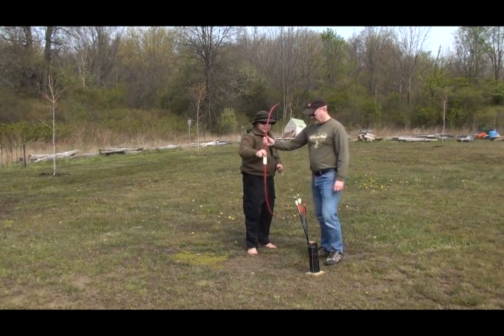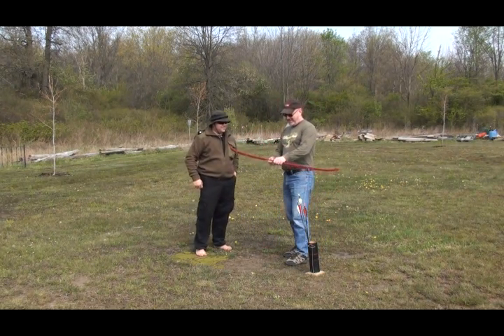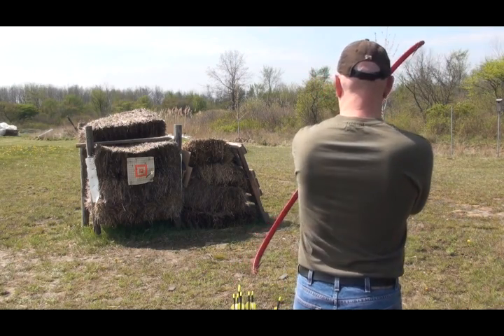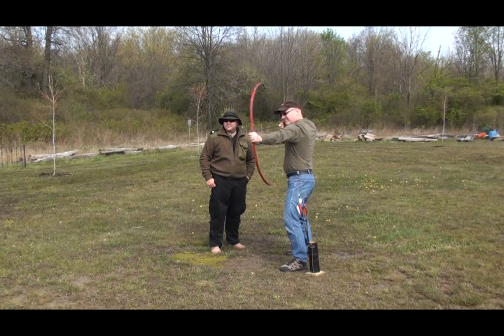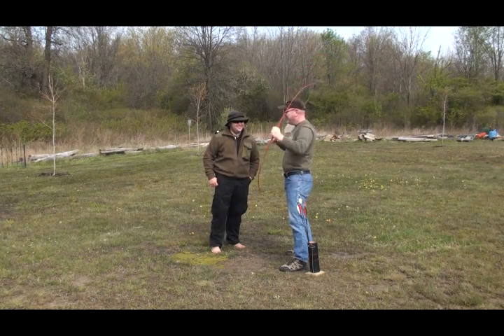There we go! Nice. I'll let you give that a try — see if you can get it on the paper, get it in the paint. Nice! Very nice! Paint! Yay!